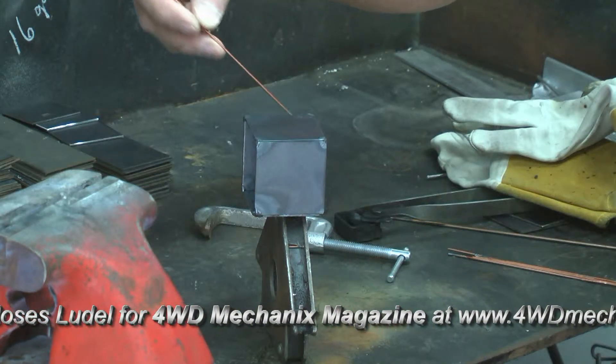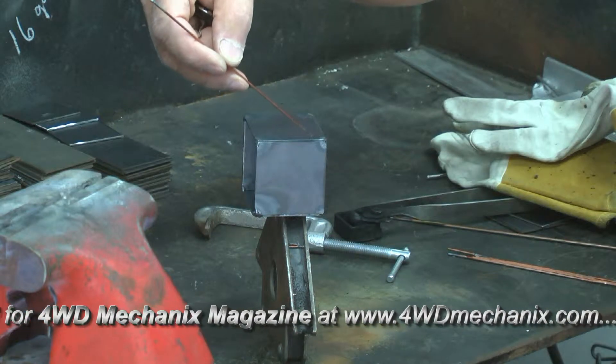Pay close attention to that. If you're interested in TIG welding, this exercise is really valuable. As always, we're going to start with our number two tip and getting a neutral flame.